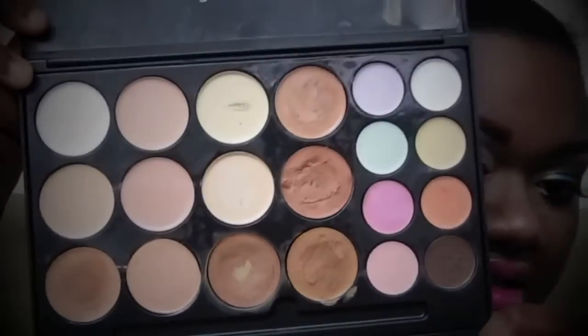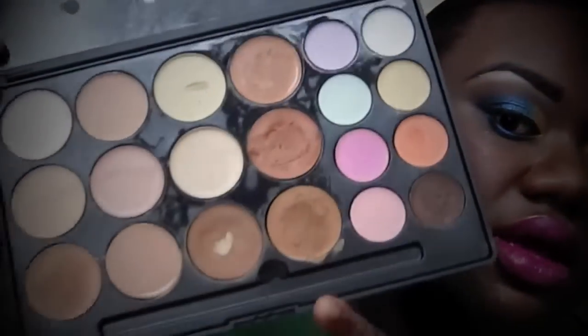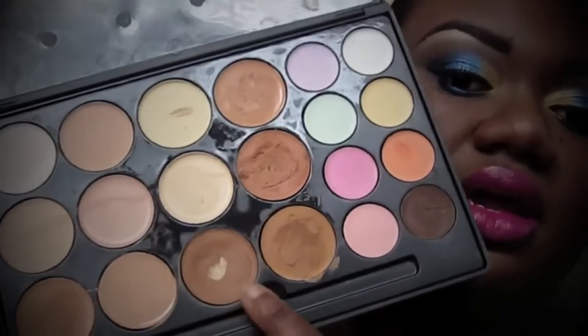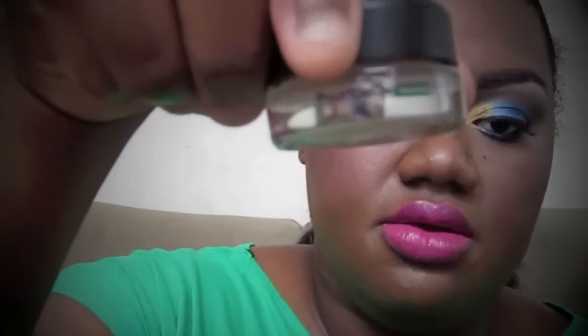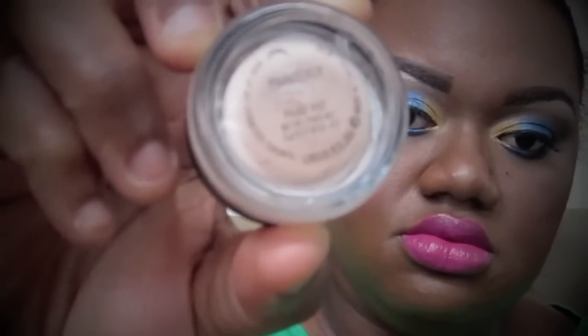First, for my eyebrows I use this concealer palette. I use this color underneath my eyes to cover my dark spots, and this color for my eyebrows. Then to prime my eyelids I use this MAC paint pot — the Paint Pot by MAC. Then for my eyebrows I also use L'Oreal HIP.